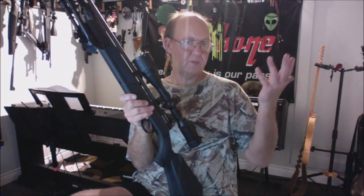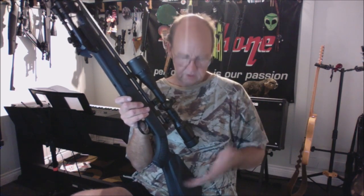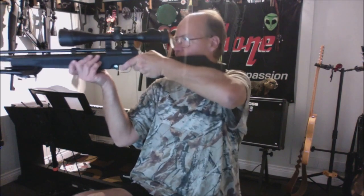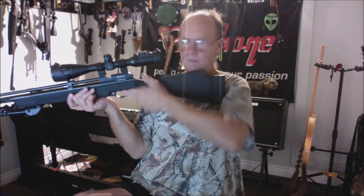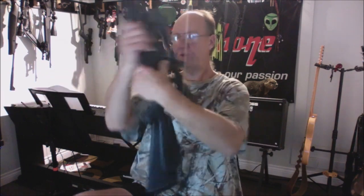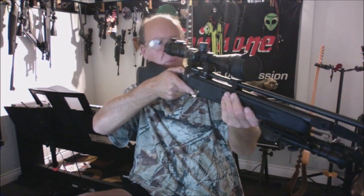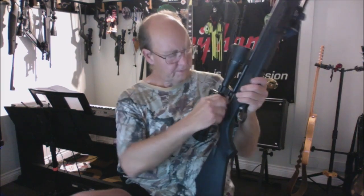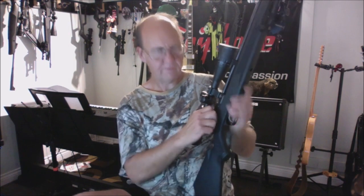It's not an ambidextrous stock, but you can shoot left- or right-handed with no interference. There's a cheek piece on the right side, but I personally find cheek pieces useless anyway. I'm a left-handed shooter so I don't have the cheek piece on my side, but I don't care. For right-handed shooters, you might appreciate it.